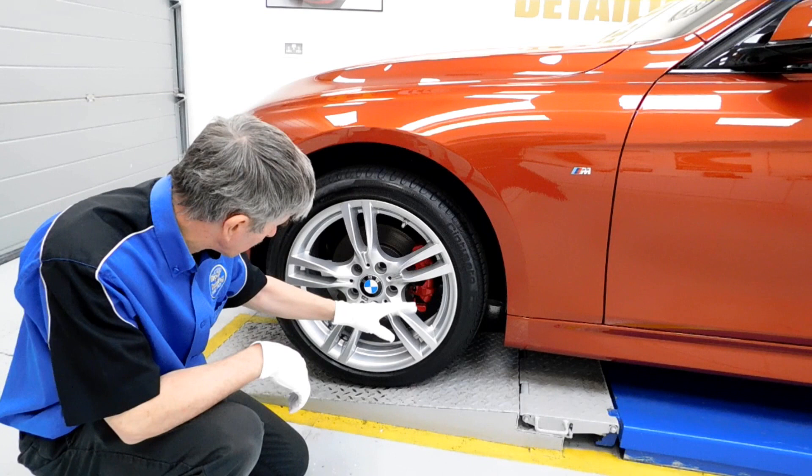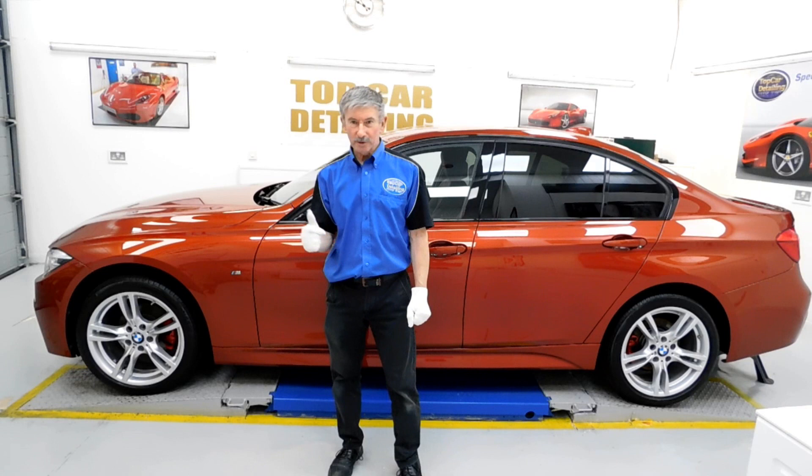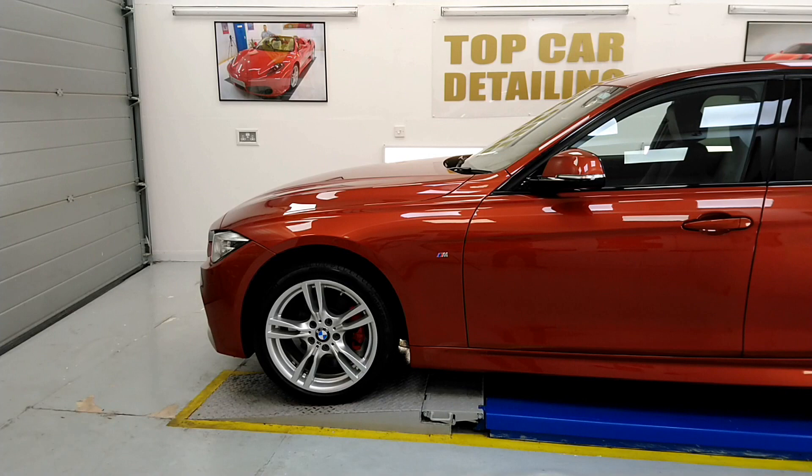We've also painted all the calipers red on this, so the car is certainly going to stand out now — and they're fully protected too. We've treated all the wheels in G-Technic C5 Wheel Armour and cleaned all the wheel arches up as well. So what we'll do now is pull the car outside and have a look round in the daylight to see how this car looks.